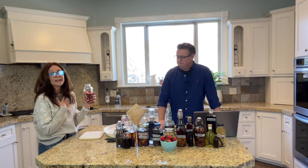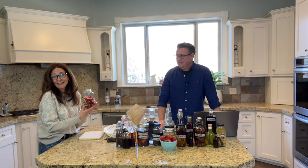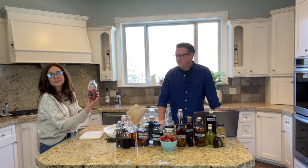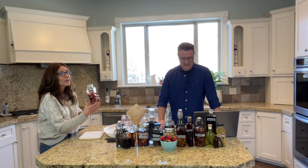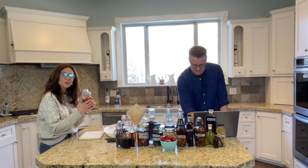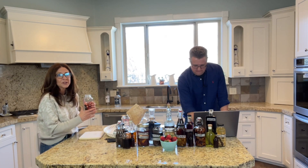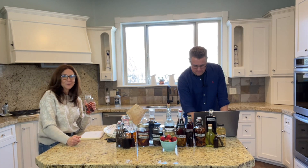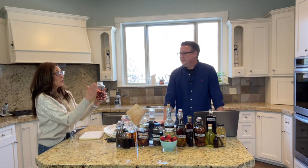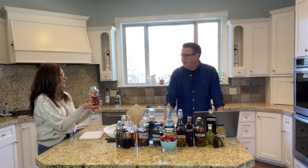I add vanilla to everything because I am a crazy vanilla lady. This is about an ounce of vanilla beans — I like a lot of vanilla flavor. If you want less, just put a few beans in. If you don't want any vanilla and just want to make strawberry extract, you could do that. So one ounce of vanilla and eight ounces of strawberries.